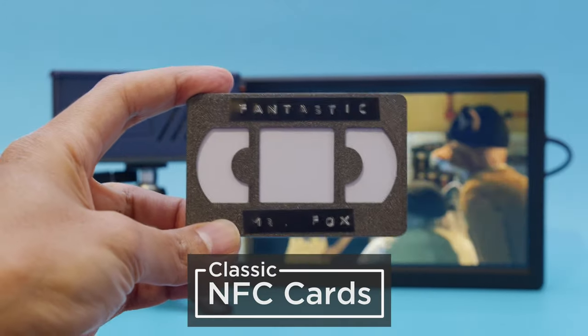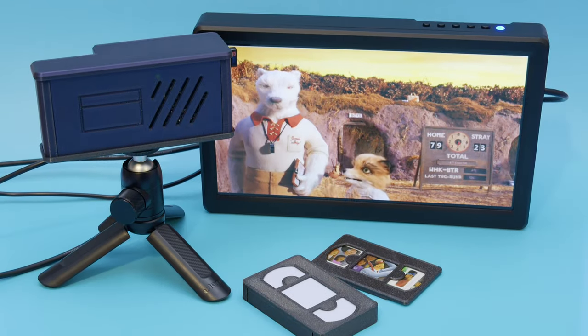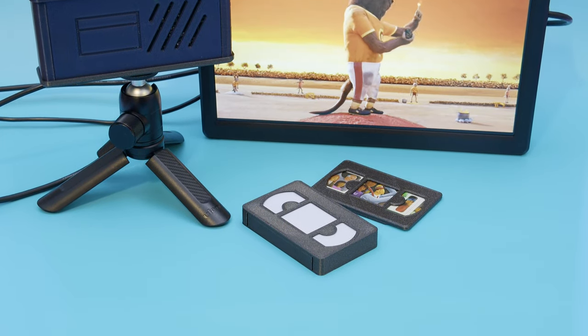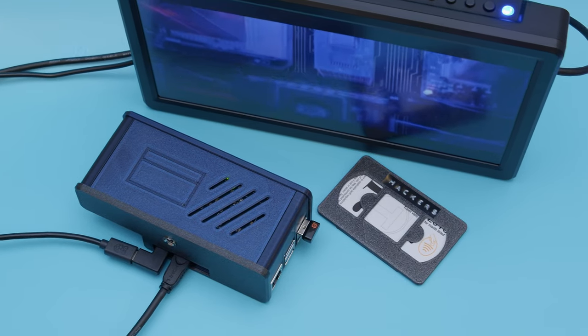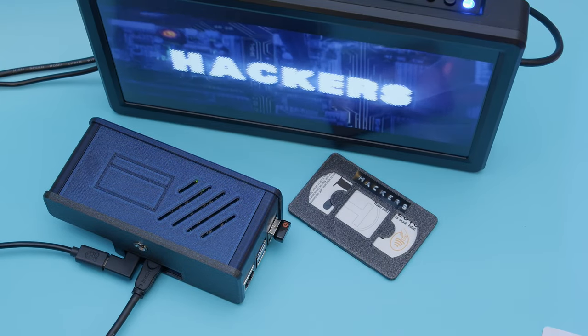The NFC cards are fitted inside a 3D printed case inspired by VHS cassette tapes. This project aims to make the movie watching experience more special by creating a physical experience — no streaming networks or wifi necessary. A Python script allows you to assign video files to any NFC card and saves it to a CSV file, so you can create as many NFC movie cards as you like.